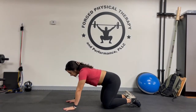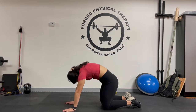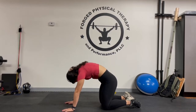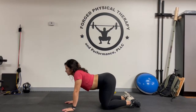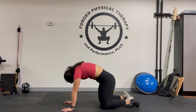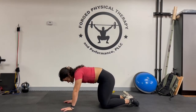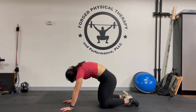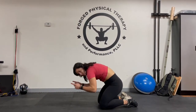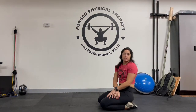What we're going to be doing is rounding up as far as we can, holding for about 10 seconds, and then we're going to go in reverse and hold here for about 10 seconds. Nice and slow. When we're going up into this rounded position, you want to try to round and then press your shoulders this way, so that we're creating as much space between those vertebrae as we can.